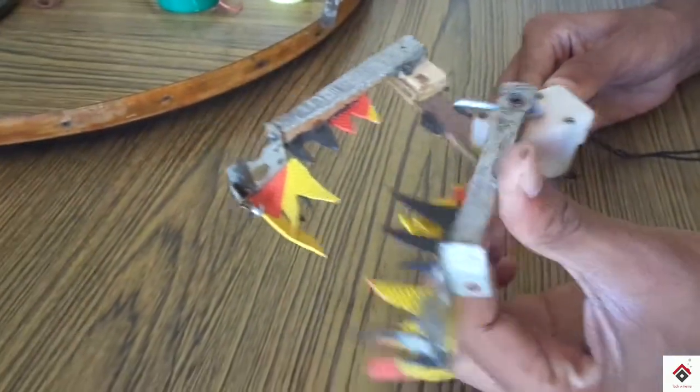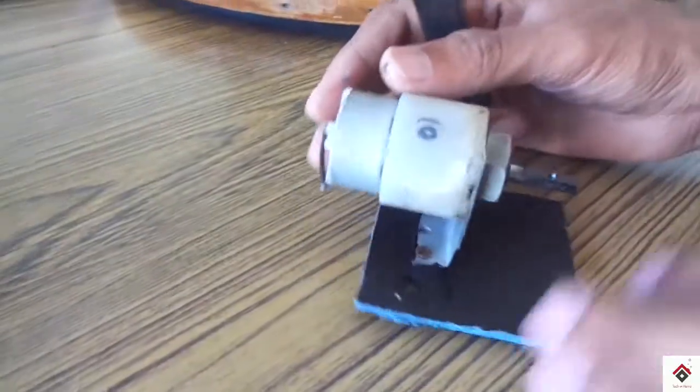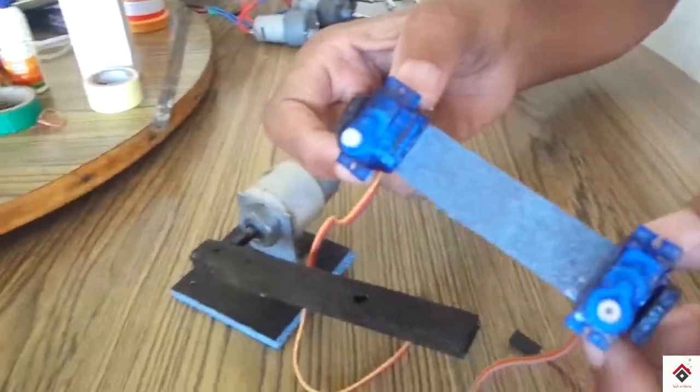This was our old mechanism, but now for lifting we are using a 10 RPM 12-volt DC gear motor, and for the locking mechanism we are using two micro servo motors.